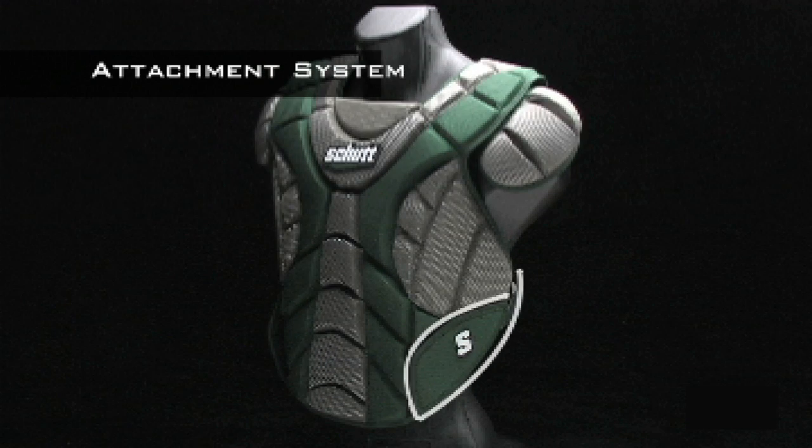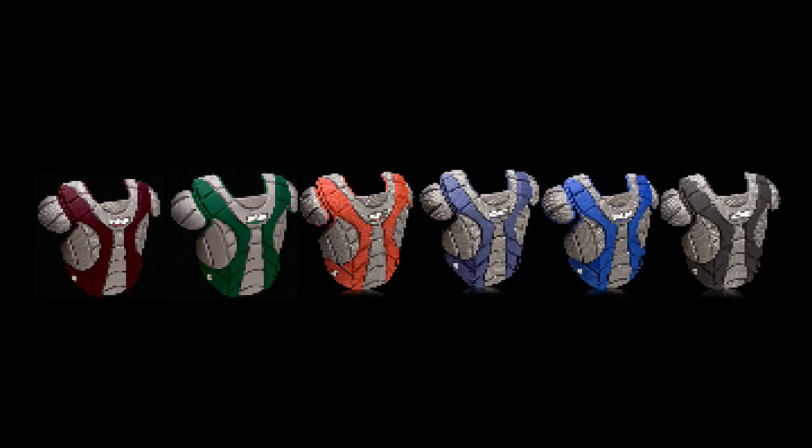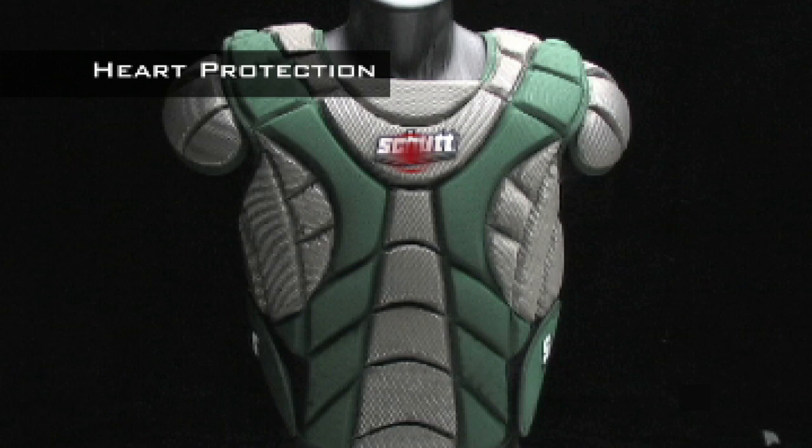A hook and loop attachment system means you can quickly and easily take off or put on the Scorpion with the flick of a wrist and make adjustments on the fly. The Scorpion chest protector is available in six popular colors.